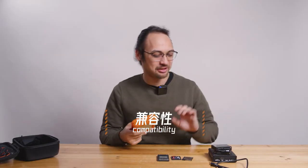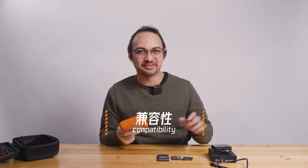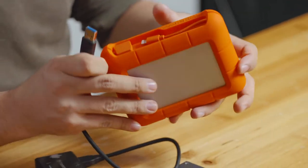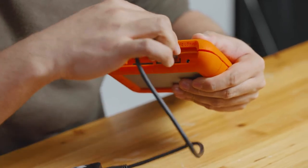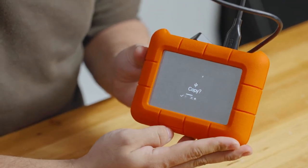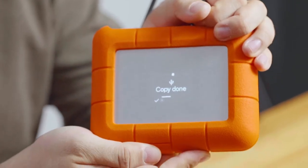Back to the studio, we will test out several other card types and card readers. We will first try out the CF card. There is a USB input here where you can connect the card reader. And as we can see, it has detected the card and asked me if I want to copy. Done.